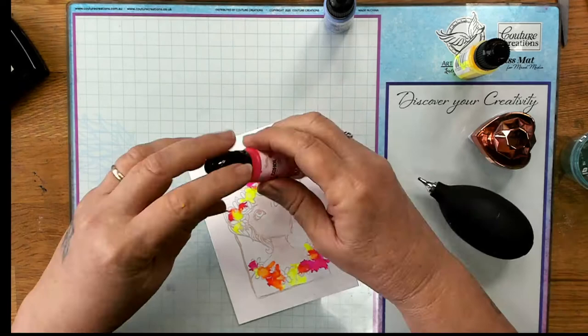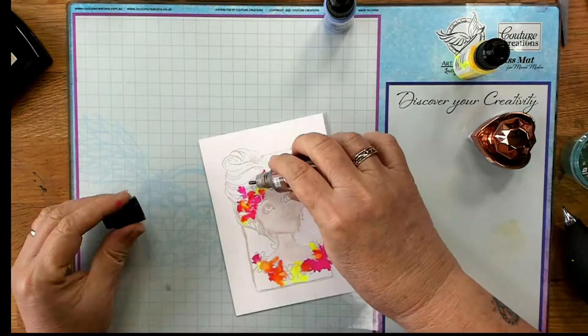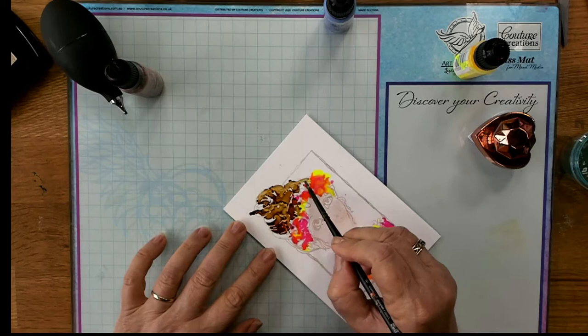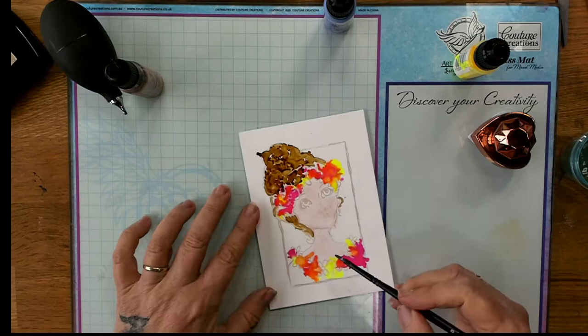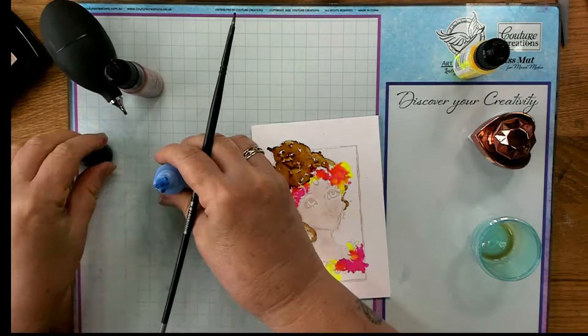Now I'm going to use copper for her hair — this is one of the metallic coppers and I love copper, so I think it's a really great color to use. I'm going to use a paint brush to make sure I've got that color all within her hair area. The fun thing about this is that you can actually paint with your alcohol inks as well — just make sure you wash your brush out before changing colors. I think she'd be nice with blue eyes, so I'm just putting a little bit of blue in her eyes.